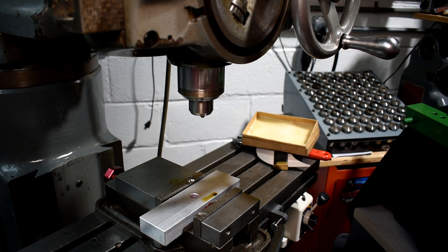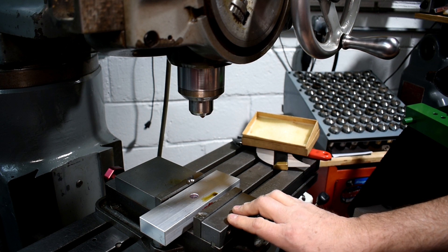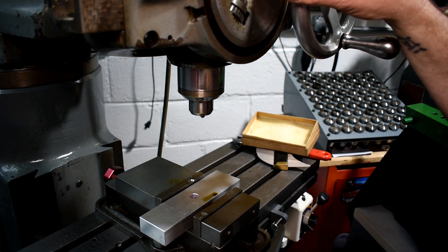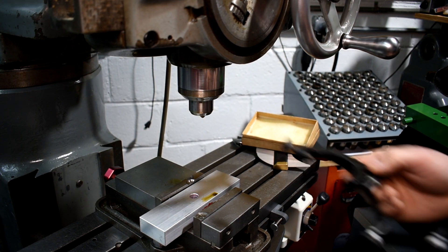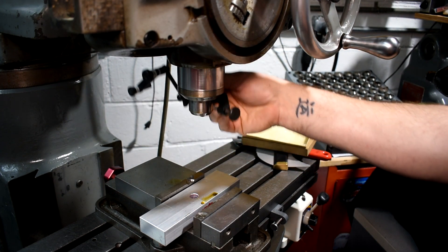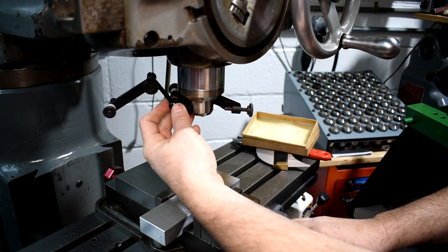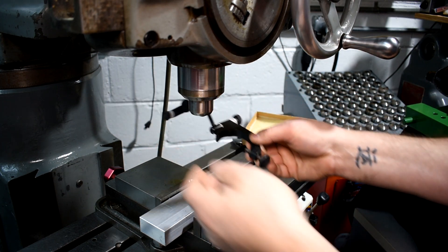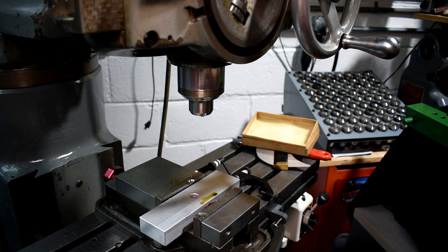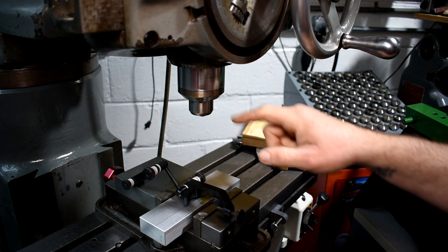We're at the Cherying head and our next order of operation is to tram or indicate the vise so when we make our pocket it's going to be nice and even and level. The Cherying head is not the same spindle size as a J head — I believe it's the same spindle size as an M head. My indicator is for a J head but it's too big, so I'm going to have to make some kind of spacer so I can clamp it. We'll run over to the lathe — I have a nice piece of brass or bronze — and make a little spacer with a cup feature on the end so it fits on the quill nicely.